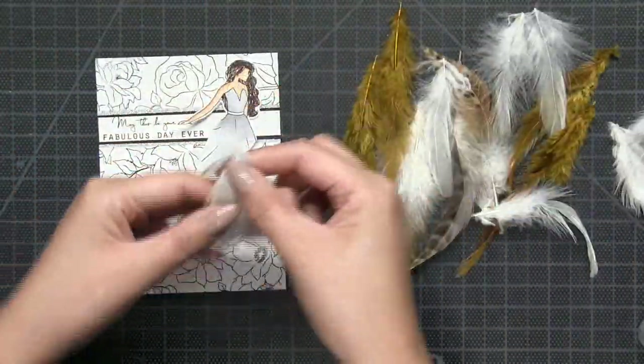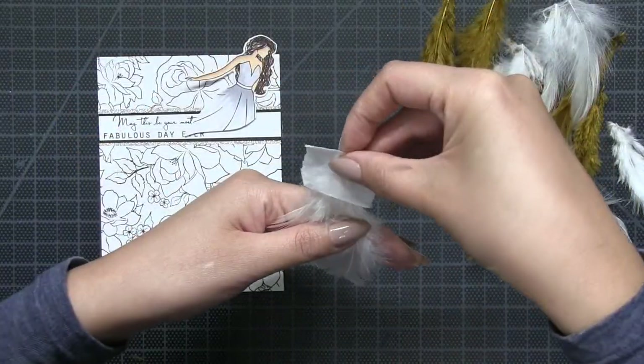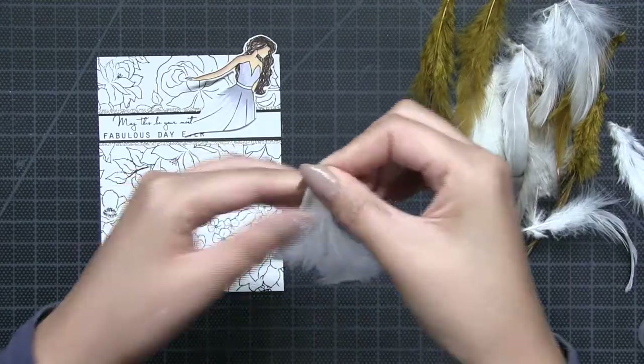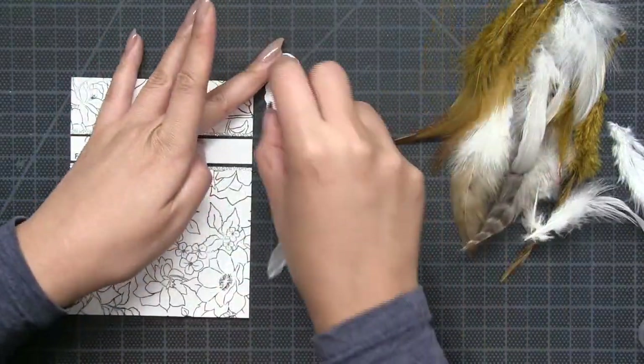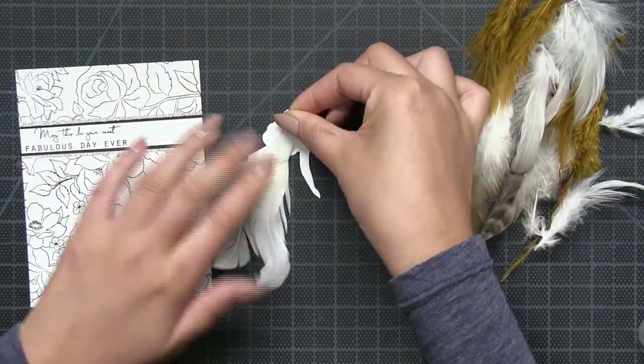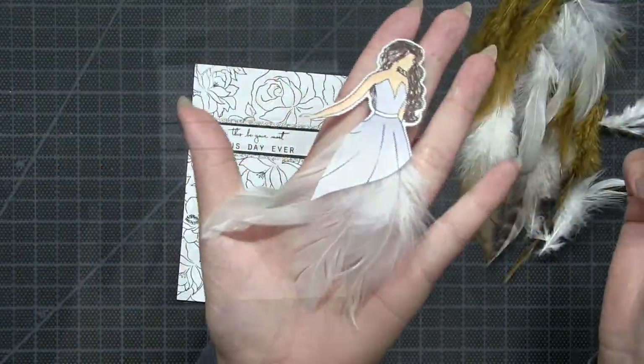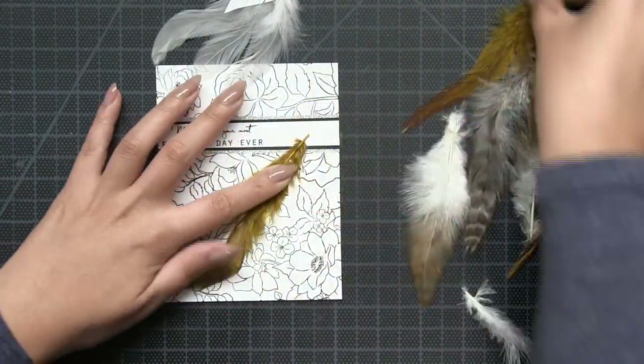Next I'm going to start assembling my feathers. I took three white simple feathers and tied them together, adhering them with micropore tape. Then I adhered that bundle behind my colored Hoke Galadress gal.